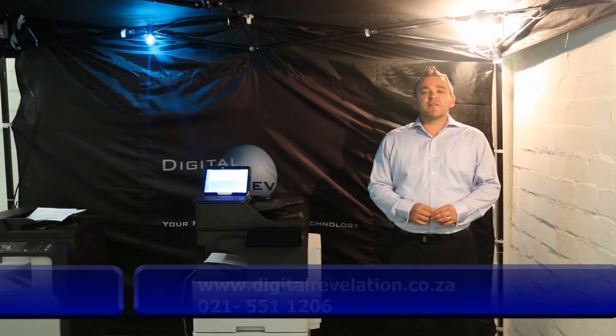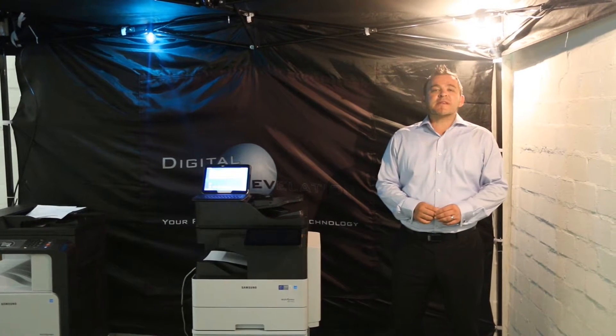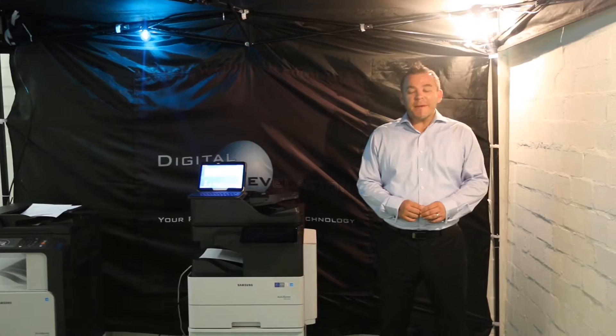Hi, Anton Jacobs here from Digital Regulation, your future in business technology and also your number one Samsung business service provider throughout the Western Cape.